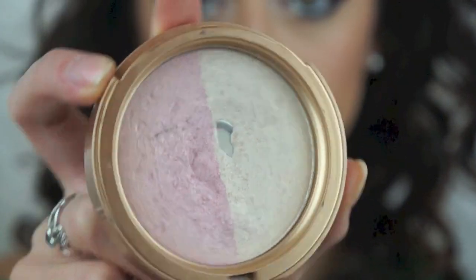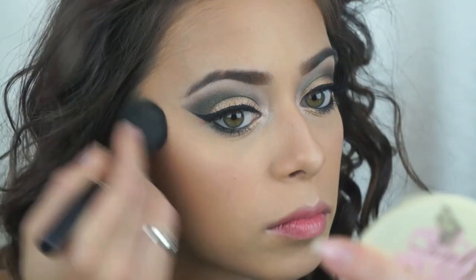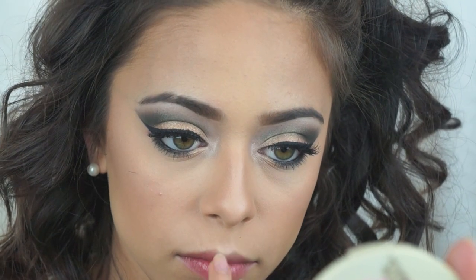Then I'm just going to go ahead and apply a highlighter to my cheekbones, my nose, my cupid's bow, chin, and above my eyebrows.